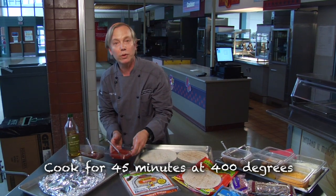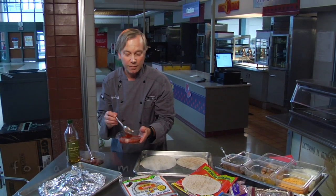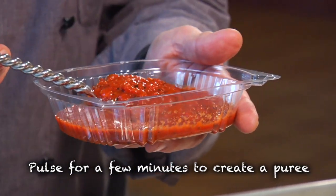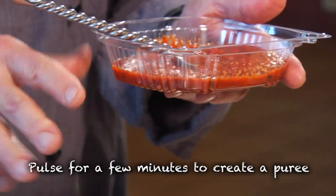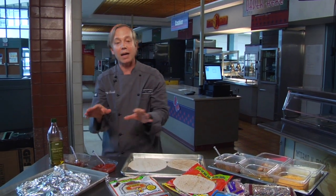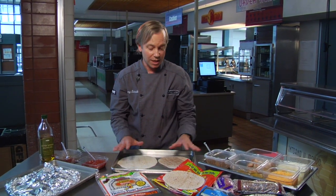When it comes out, we just pulse it in a Cuisinart, and you end up with a lovely little salsa — or in this case a little bit of a red pepper puree, which is great. You can do this with lots of vegetables, whether it's cauliflower, broccoli, squash, anything like that. It's a good base to add that fresh garden flavor into your quesadillas.